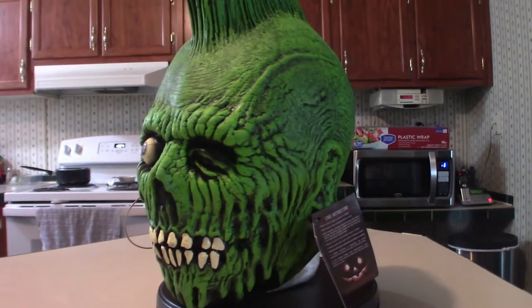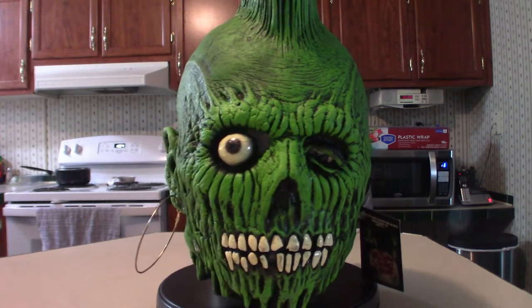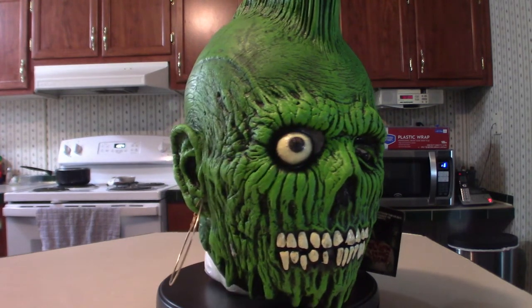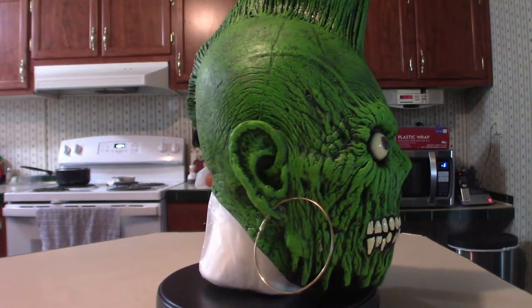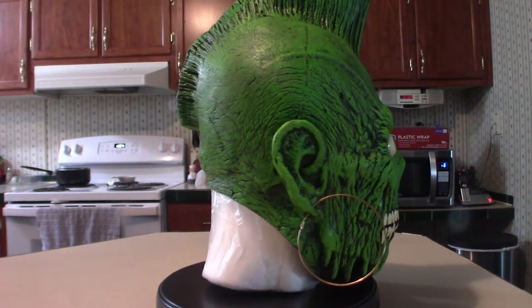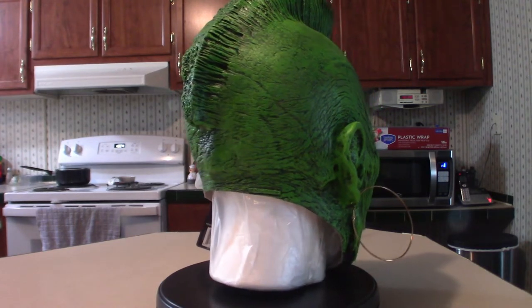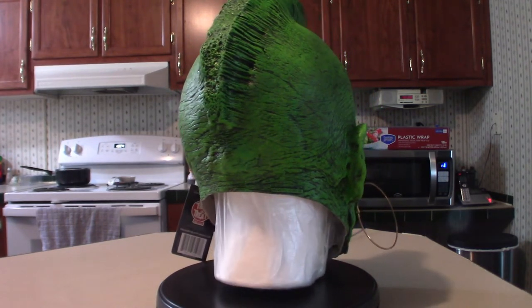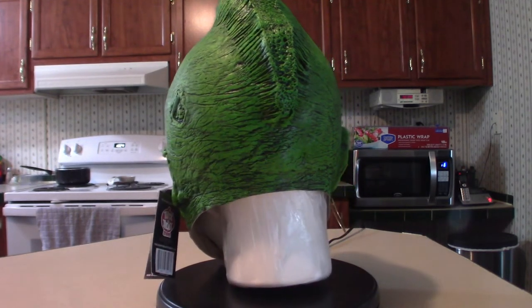Hello everyone, welcome to Pumpkin Horror. I just got a box in today, and I was assuming it was the Mohawk zombie from the 1985 movie The Return of the Living Dead. Now he's not in the actual movie, but he is in the poster concept art, which I'm going to show you here. I'm glad it came in because I was waiting for this — it's a very cool looking mask.